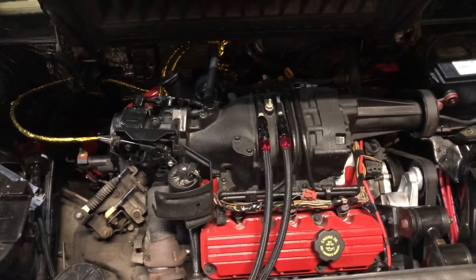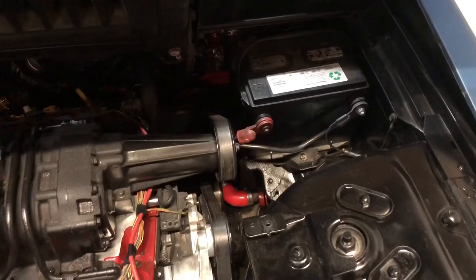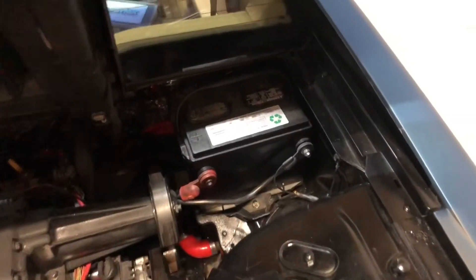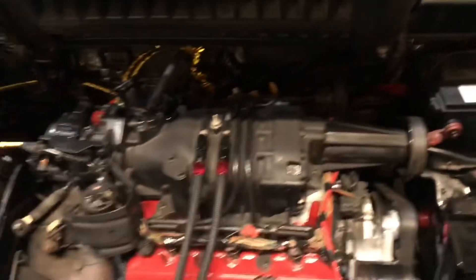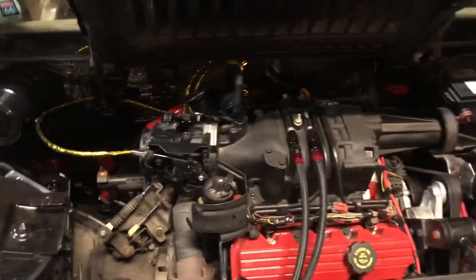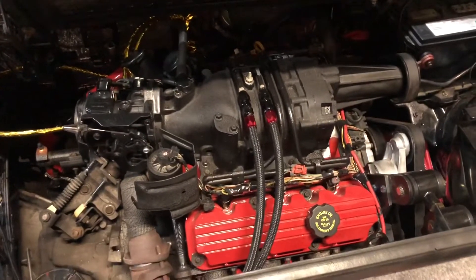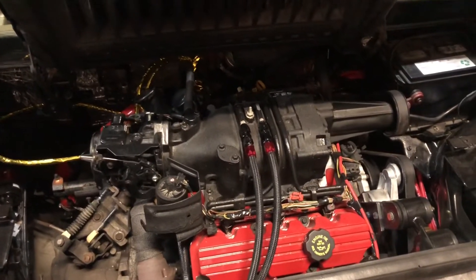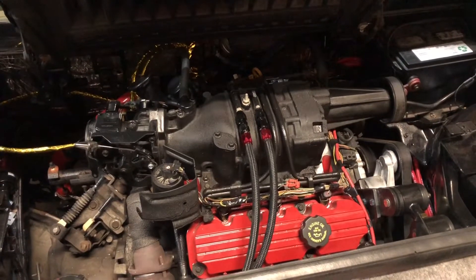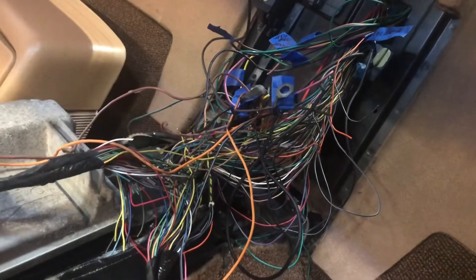Cooling system's done, fuel system's done, coil packs mounted, spark plug wires are made, battery's installed, throttle cables done. Now it's just a matter of finishing up the wiring, putting some fluids in it, and then we can see if she lights off and runs — fingers crossed.